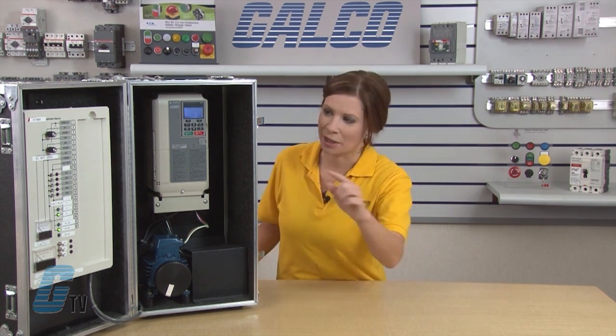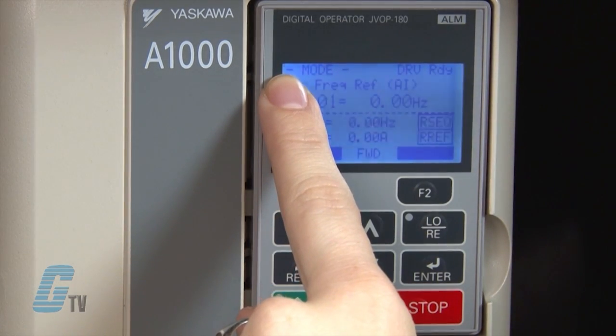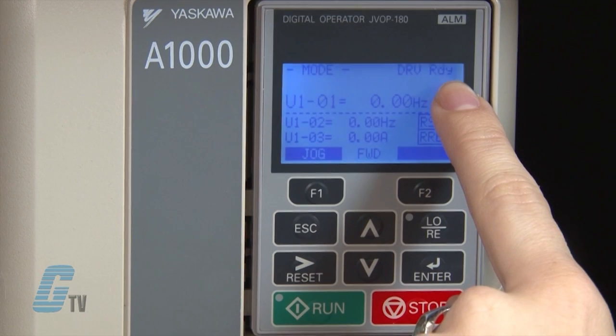To begin, I'll need to have a better understanding of the keypad. The A1000 has an easy-to-read LCD screen. It displays the operation mode menu in the upper left corner and the mode display in the upper right-hand corner, along with an indicator to show when the drive is ready to run.